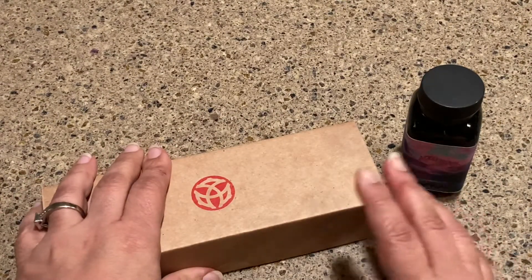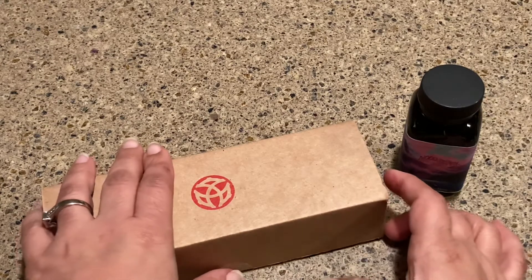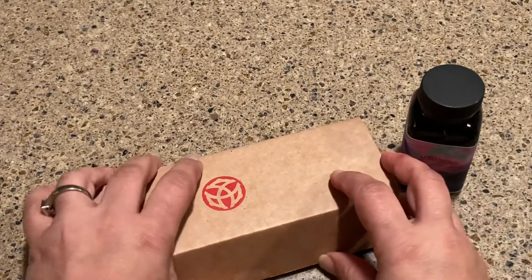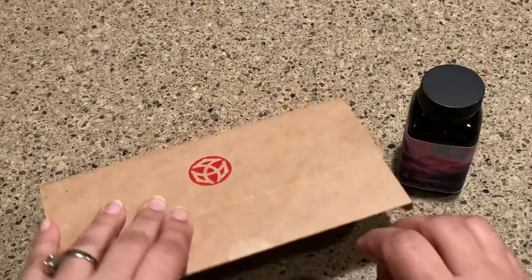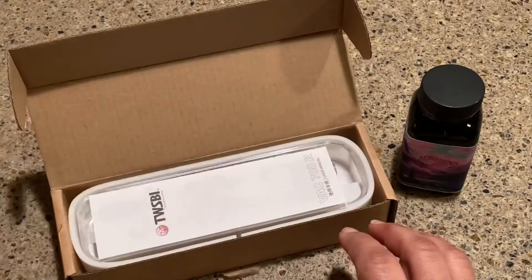I do believe it's all sold out. I got this for Christmas and I actually picked it out myself because I saw a rainbow pen and I was like, woohoo! The only thing I've done is I have not unboxed it — I just kind of opened up the seal, and I'm excited to open this up today.